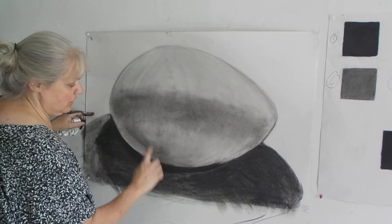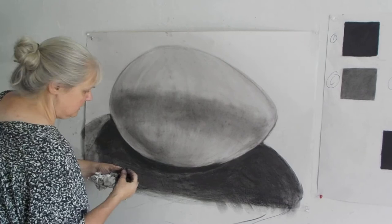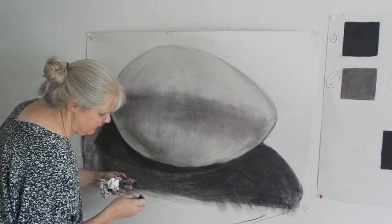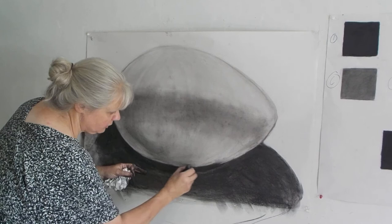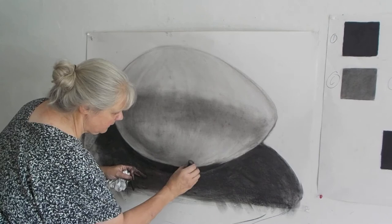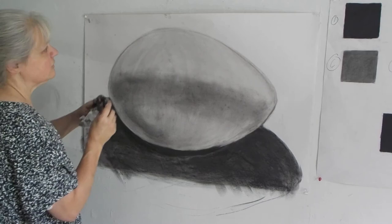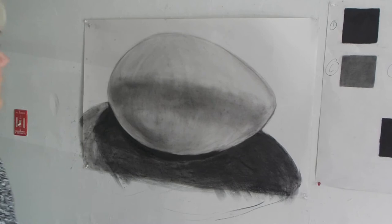I want to make sure my dark/light connection is nice and crisp. It needs to be crisp — the crisper it is, the more three-dimensionality you will get in your drawing. So I'm going to push that dark down, smooth it out, then take the eraser and erase in. I'm actually going to lift some of that up, because there's a little bit of cast light — not a lot, but a little — more on this side where the light source seems stronger because of the window. Then I'll smooth it out and step back. Besides a few fingerprints, I'm pretty happy with that fast egg study.